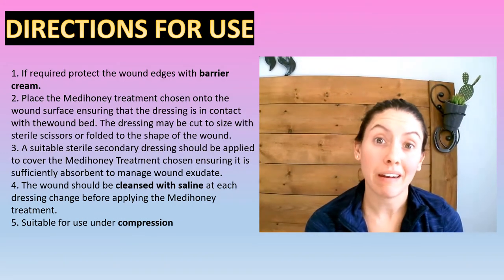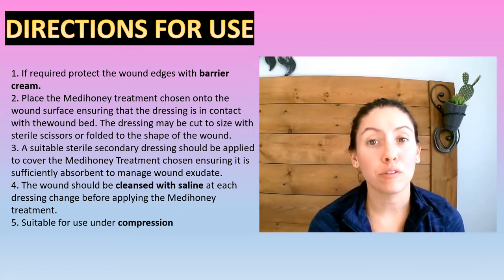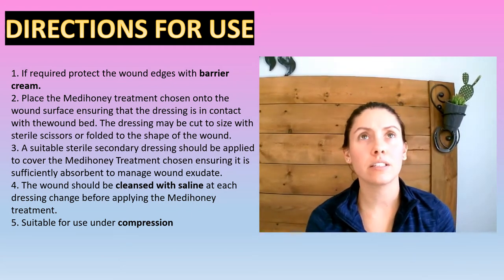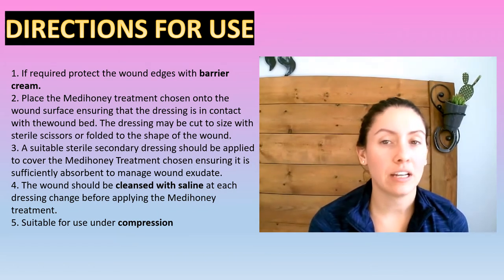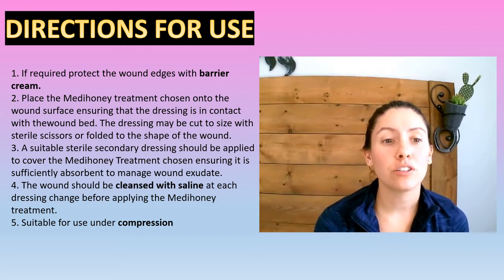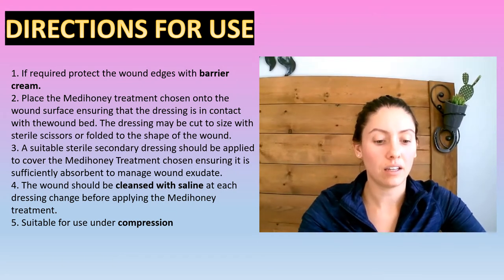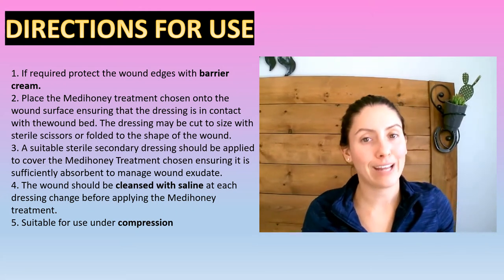So how do we actually use Metahoney? What you're always going to do first with any wound is clean it with a full bottle of saline. Depending on the size of the wound, you might need a few bottles of saline. I always like to say use an entire bottle because some nurses will just use part of a bottle because the wound looks kind of clean — just use the whole bottle, it's a great cleaning agent. Next, we're going to put a barrier cream or a skin prep around the outside of the wound base, because Metahoney does kind of melt and go out, so it can macerate the outside tissue. We want to protect that tissue so the wound doesn't actually get bigger.